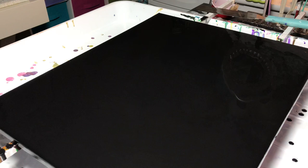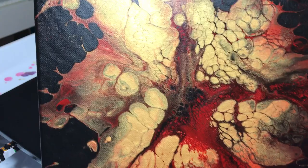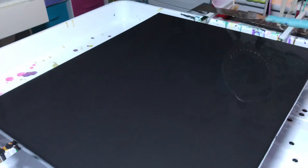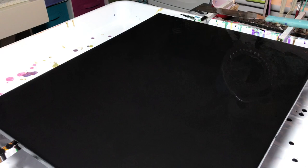Hi everyone, first thanks for all the wonderful comments about what I guess is now called the fall or autumn leaf Dutch pour. I didn't intend for it to be that way but that's what it turned out to be. I think it's drying very nicely. I really like the way this one turned out. It's on an 8x8 canvas and I want to do a slightly larger one, a 16 by 20, just to see how it turns out.